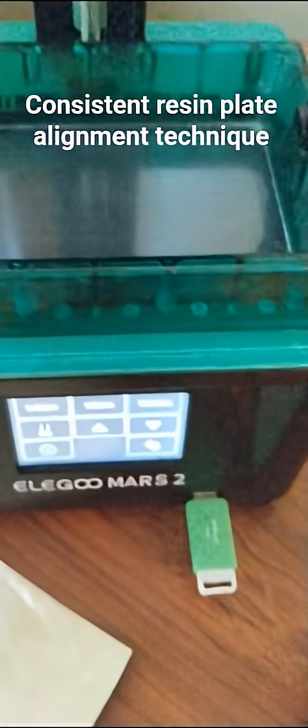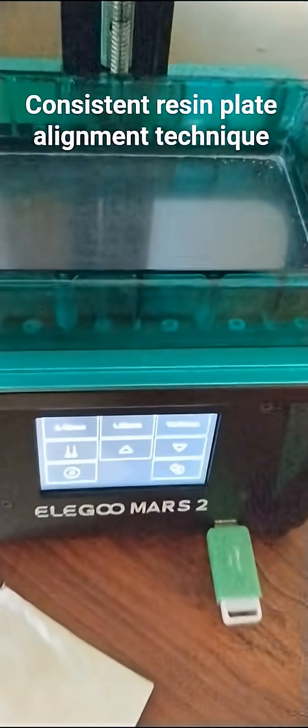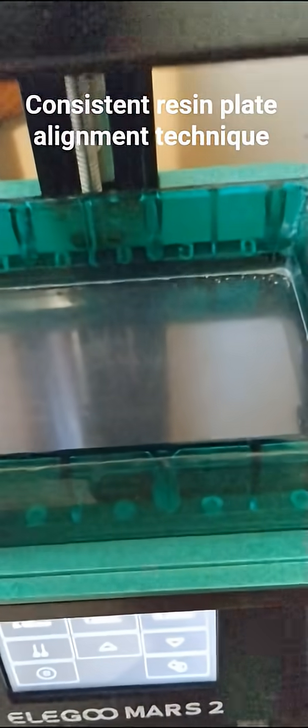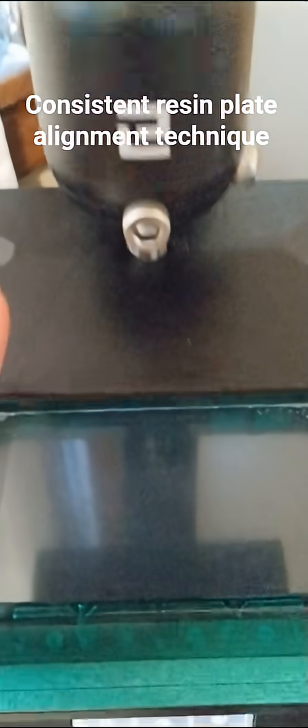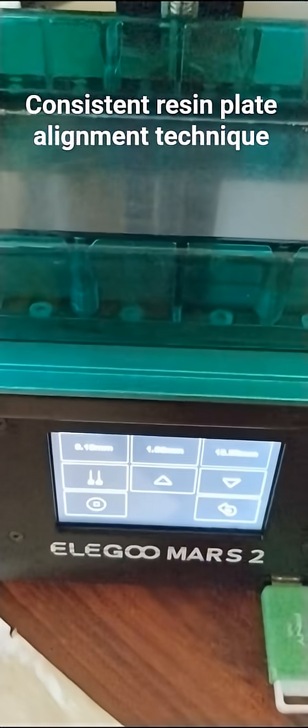So that's my new way of doing it: align first, then pour in the liquid, then run it — because it's set where it should be.